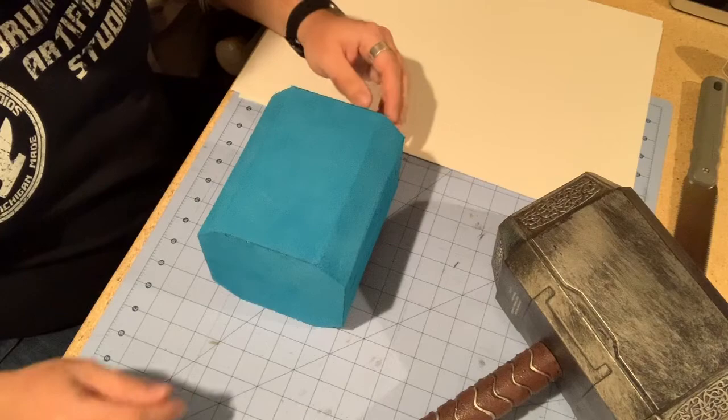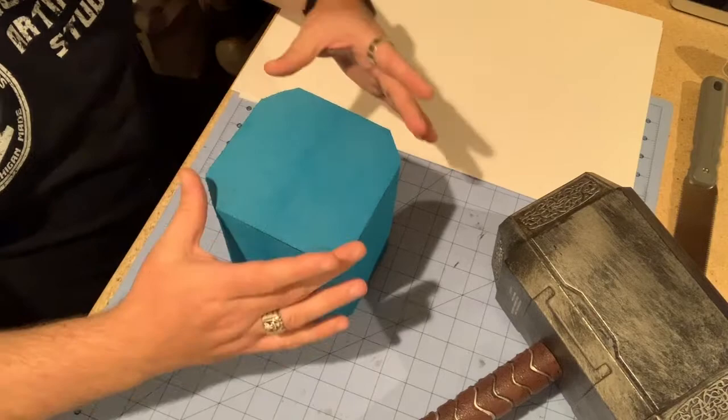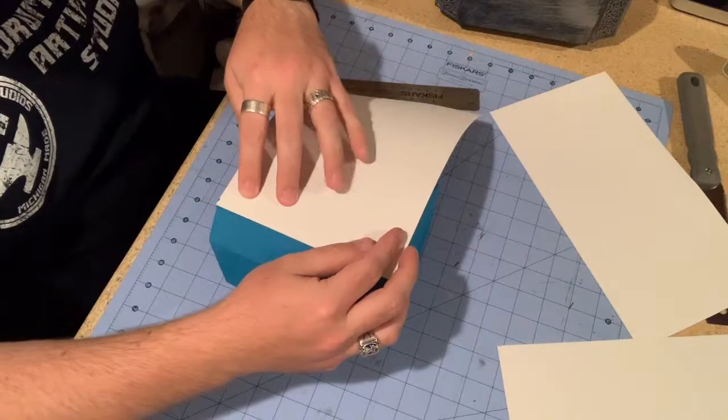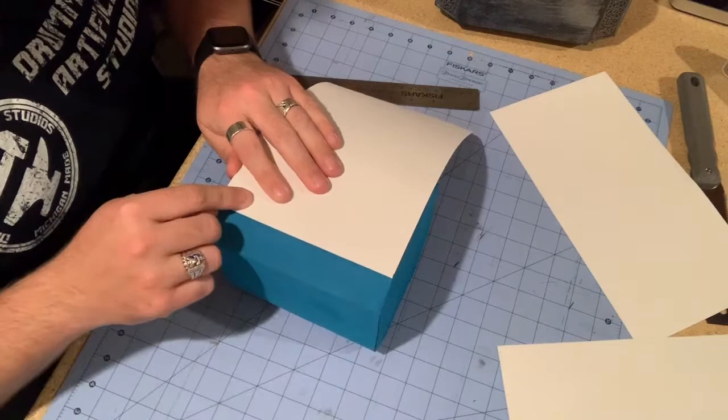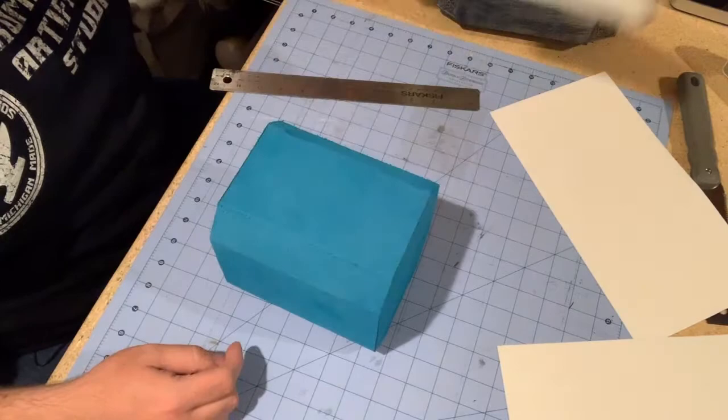I have now cut it down to the shape I need and sanded it nice and smooth. I've put a 45-degree miter onto the four edges of the long sides, so this is now going to be the center block of the hammer. What I'm actually going to do is sheet out the entire thing first in foam, and then put another layer on top with the detail, to build it up and give it a nice smooth foam surface rather than the sanded surface.